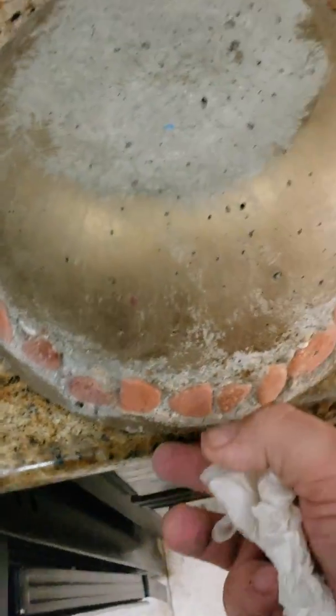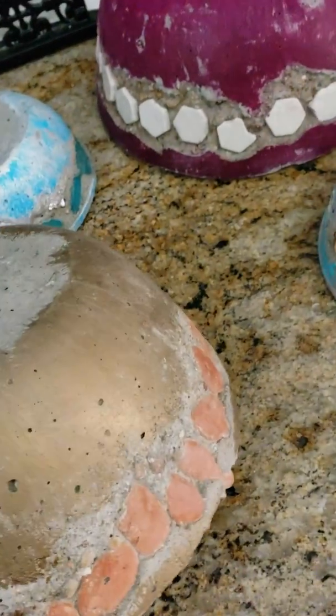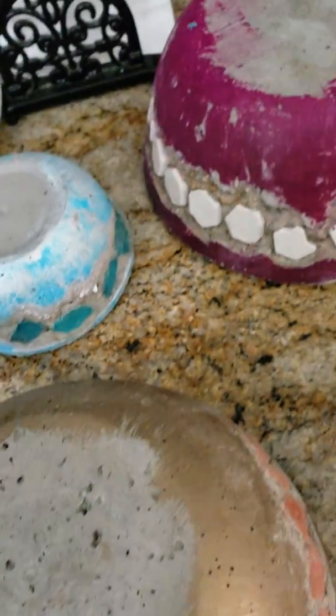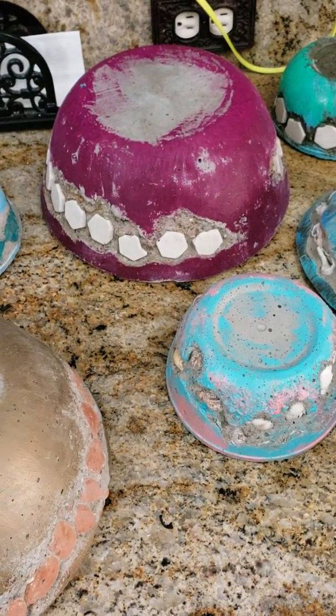Some seashells on this one — you can see all the shells in there, little crab claw right there. And then this one I kind of like — it has sea bricks, broken pieces of bricks that wash up on the bay front. So I'm going to show you all those again later once I put a coat of glaze on those. I'll update you later.